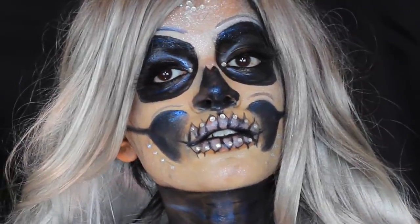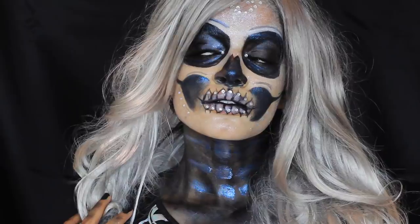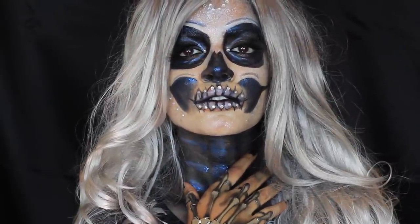Hi guys, welcome back to my channel. If you're new here, my name is Sharifa and today I've partnered up with Spirit Halloween to bring you this cool blue metallic skull tutorial. All the products will be listed below. So first I'm starting off with this black grease makeup and I'm going to take a small brush and outline the cheekbones.